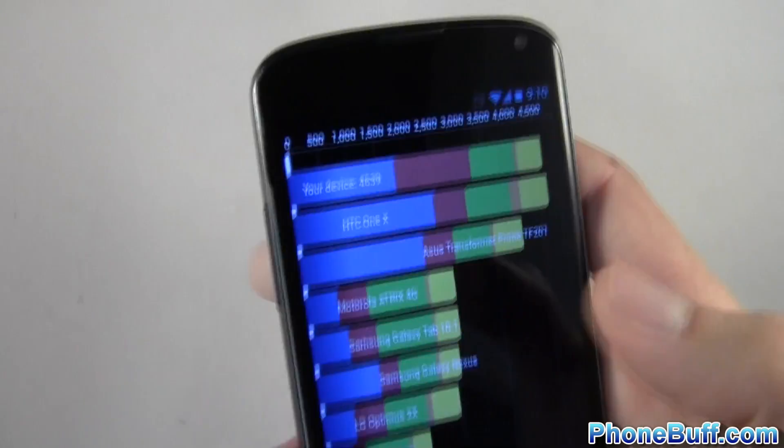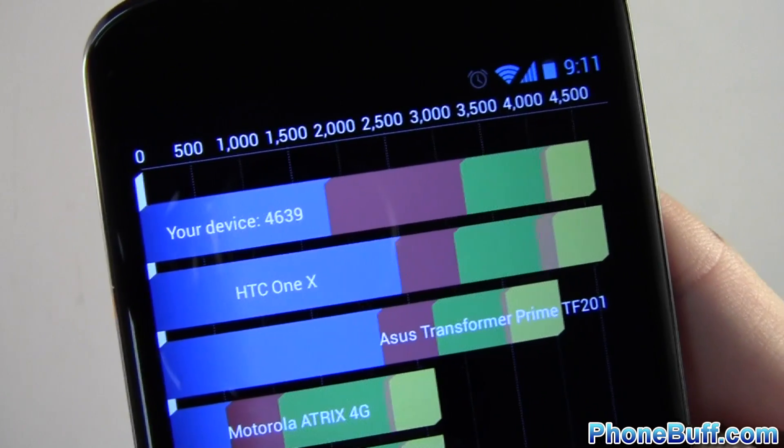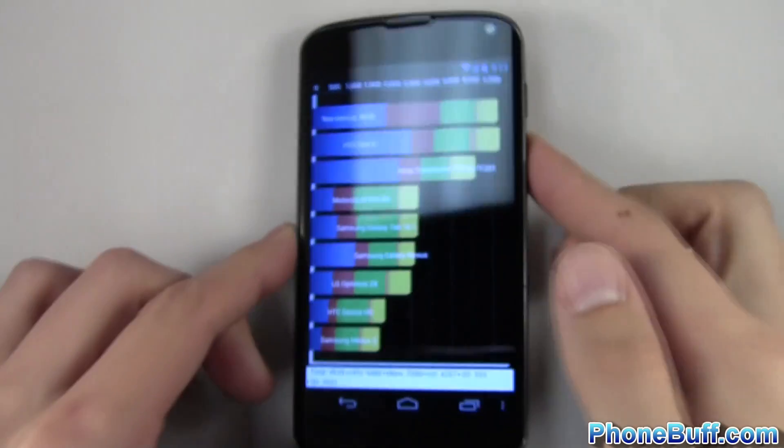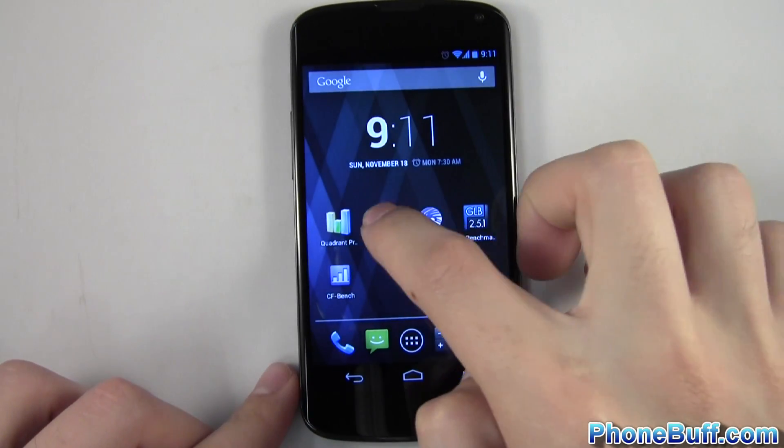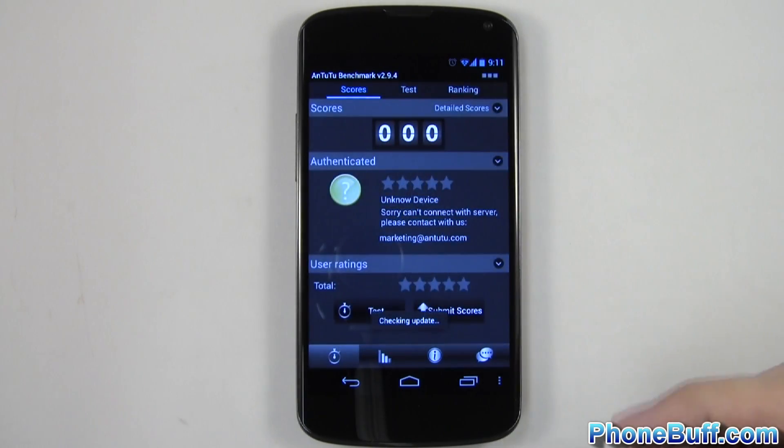The Quadrant benchmark is done and it scored 4,639. We'll go ahead and go to the next benchmark which is going to be Antutu, and proceed to run the benchmark.